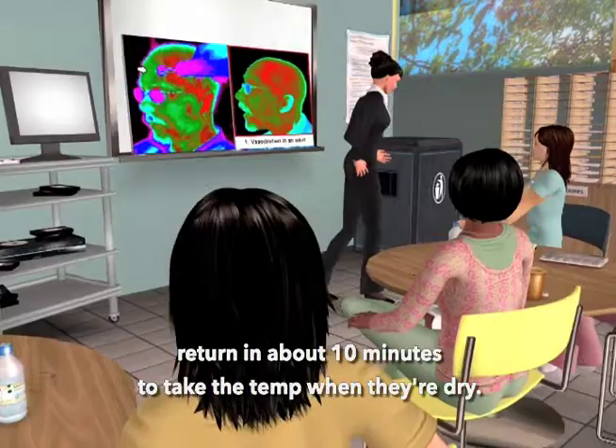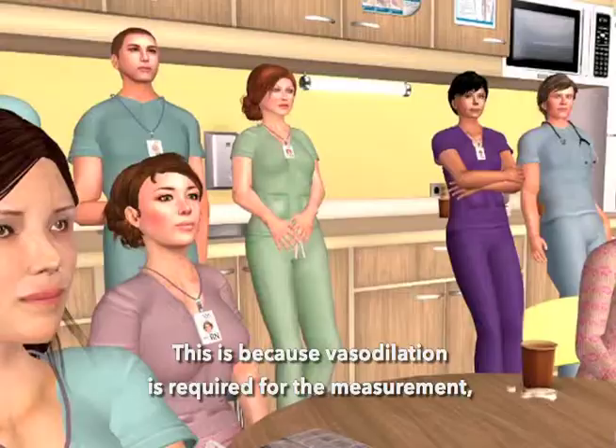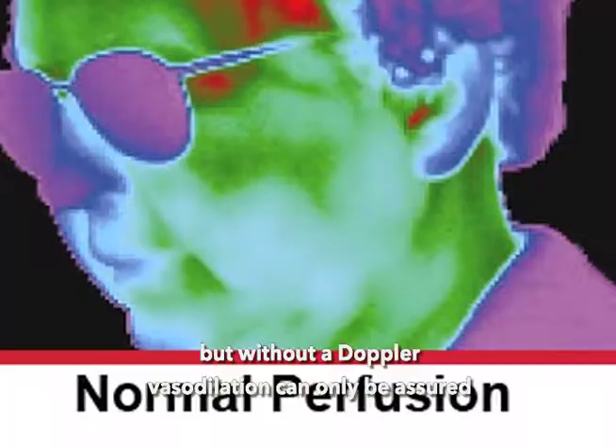Can we just take the temp on the neck behind the earlobe? It's a good question, but the answer is no. This is because vasodilation is required for the measurement. But without a Doppler, vasodilation can only be assured in the presence of diaphoresis or head trauma.